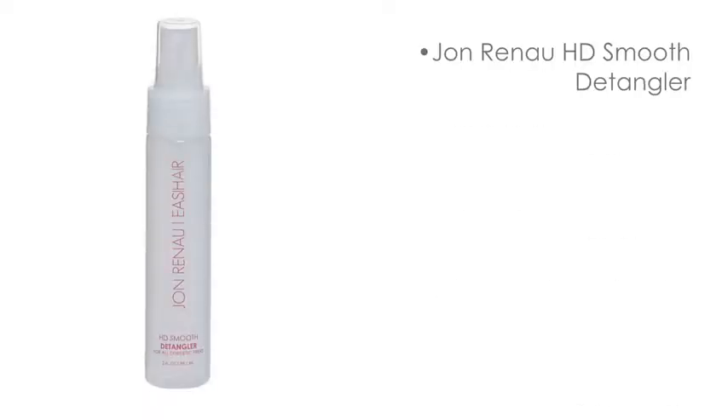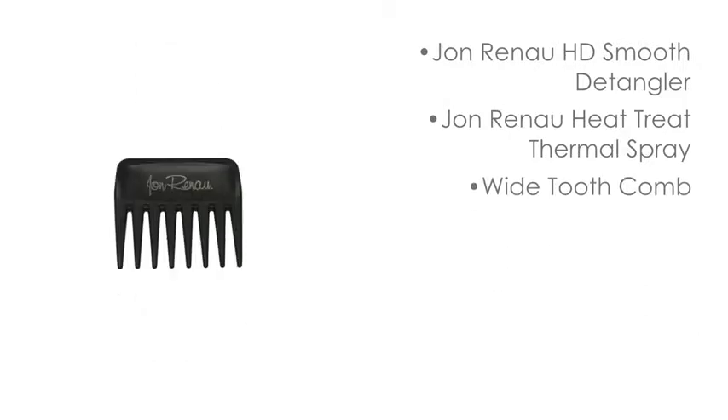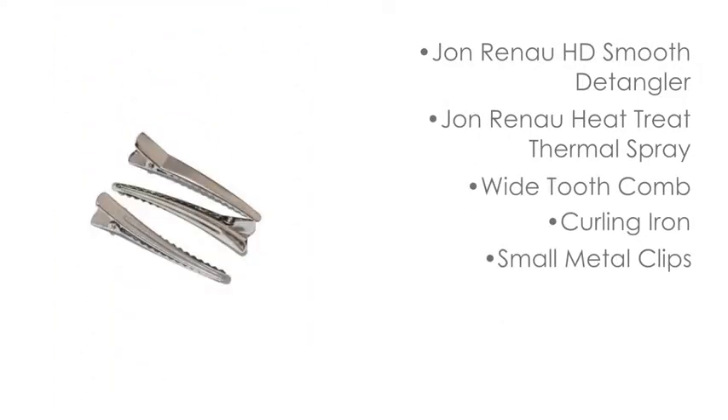To properly curl your high heat synthetic fiber wig or hairpiece, you will need John Renault HD Smooth Detangler, John Renault Heat Treat Thermal Spray, a wide tooth comb, professional curling iron, and small metal clips.